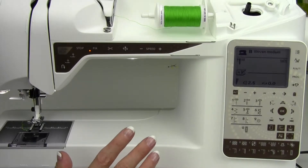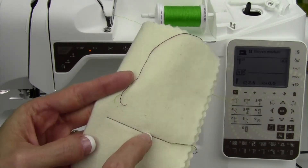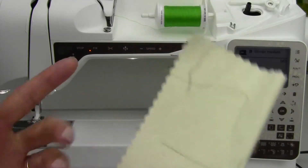I know tension gets blamed for a lot of things. What you're looking for when you're sewing is that whatever thread you have in your bobbin shows on the back, and whatever thread you have in your needle shows on the front.